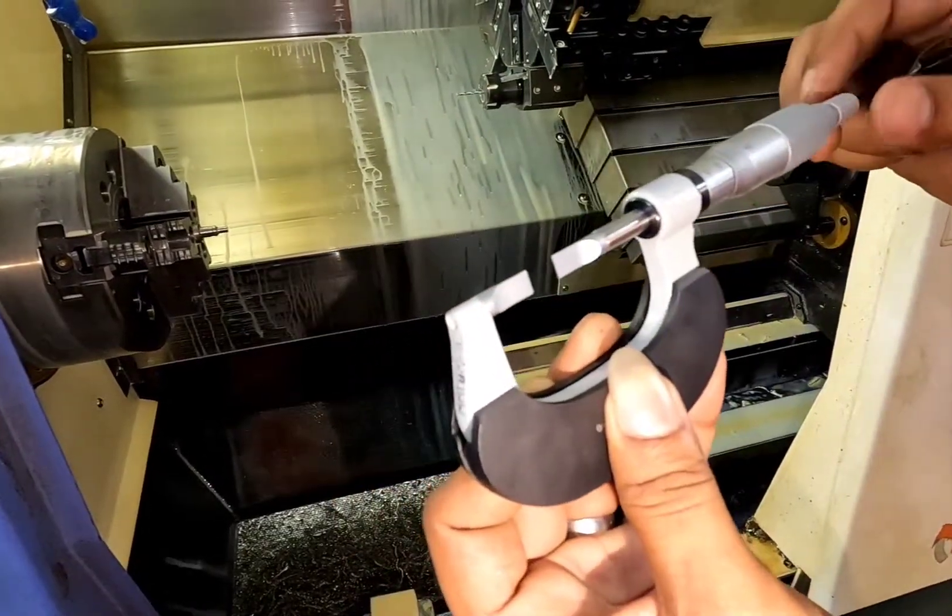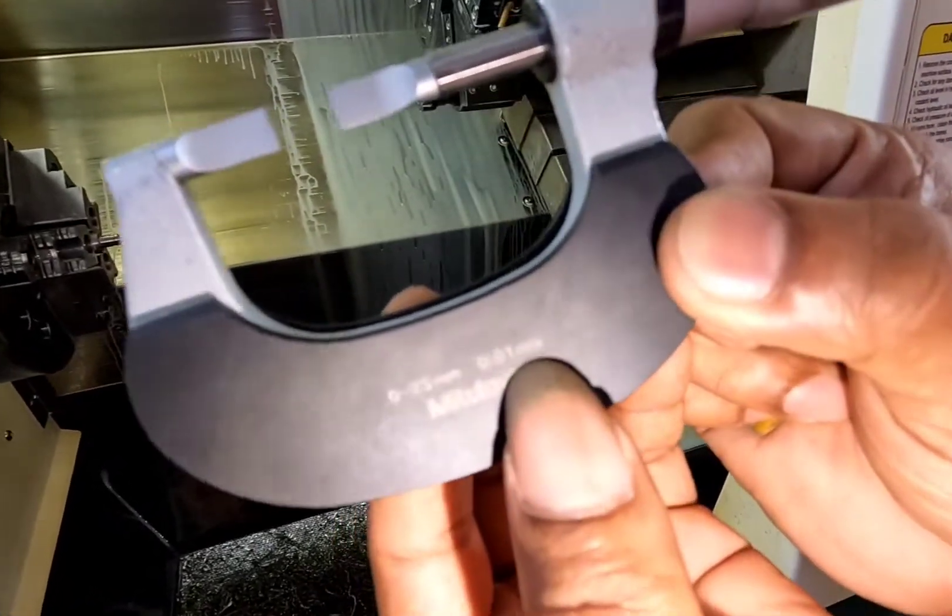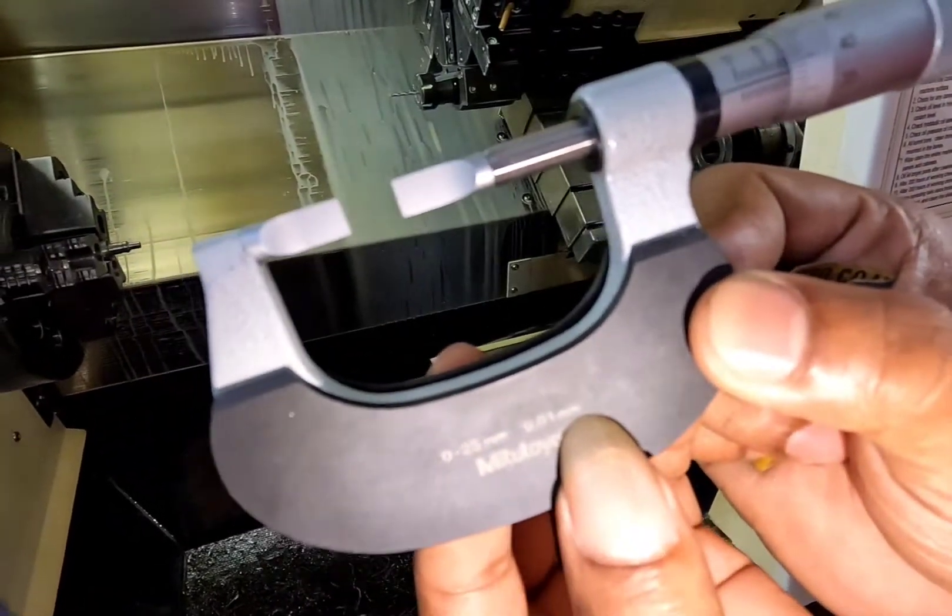This is a micrometer of the groove. It's about 0-25mm range, with about 10 micro seal precision.